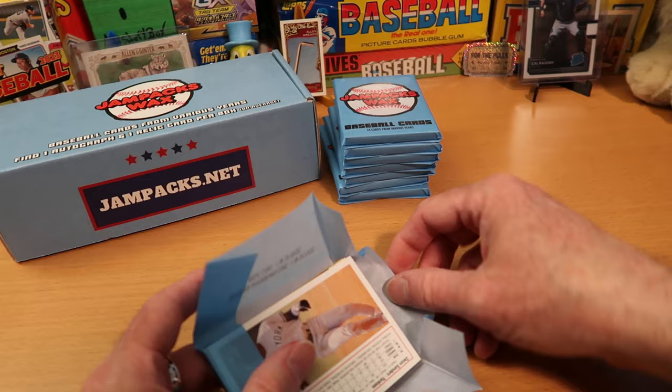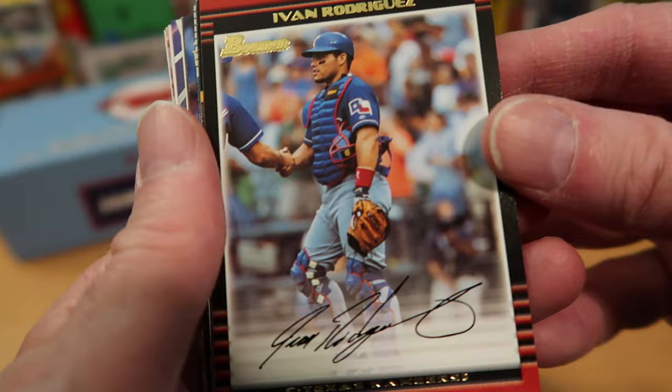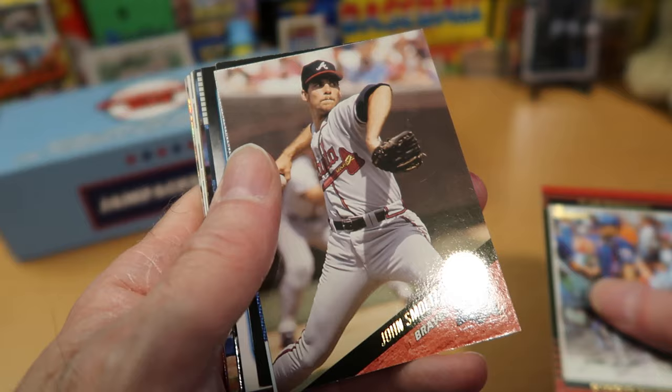Our first pack of Jam Packs today for our pack battle. Head over to Average Joe's channel and check out what he's doing — Joe always pulls great stuff. Yvonne Rodriguez starts things off with a really cool Bowman card. You don't see these that often, and I'm curious to see what year this is — 2002 Bowman. That is a nice design, one that I really don't see much.